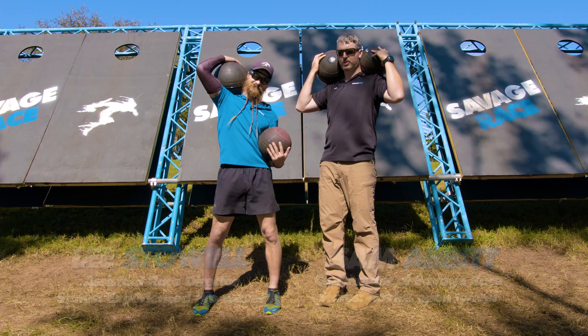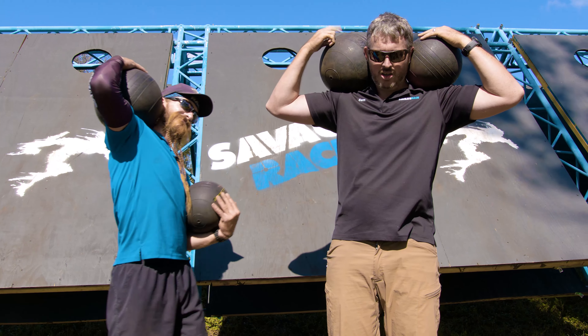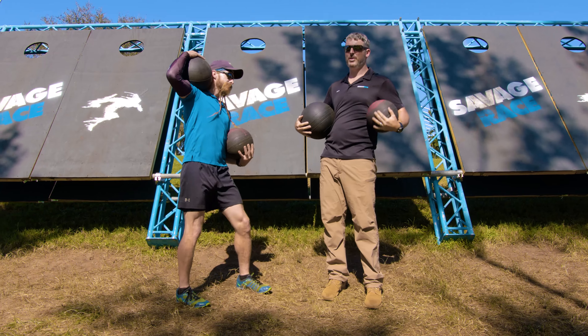The object of this is to put one of these balls into that hole up there — get the ball into the hole. So we just wanted to demonstrate: 40 pounder, 20 pounder.